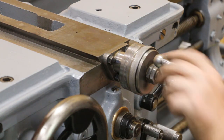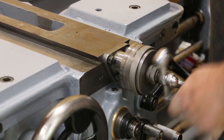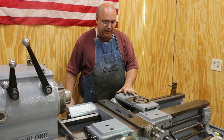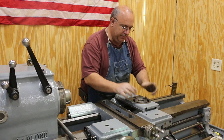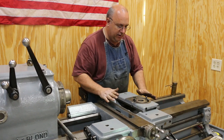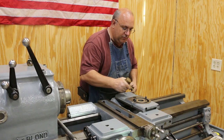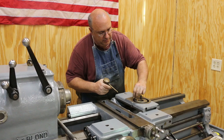We got it tightened up and it feels pretty smooth. I think we're ready to start putting all this back together. We got this base and I've already kind of got it pre-assembled. I got my nuts in here that the compound will attach to already installed — they have to come in from the bottom, so you really need to go ahead and have them in there. In fact, I'm going to squirt some oil down in there.